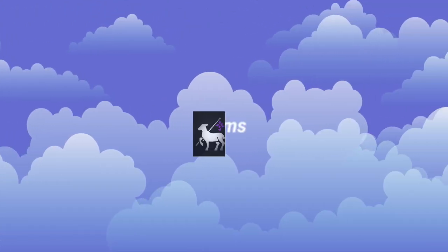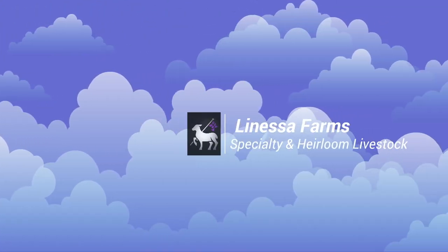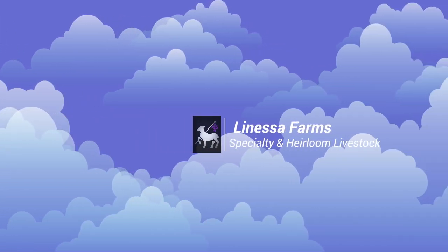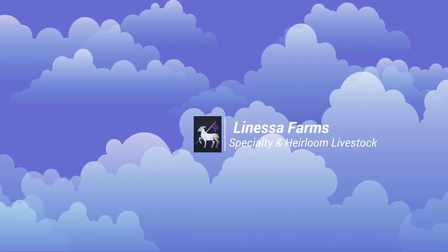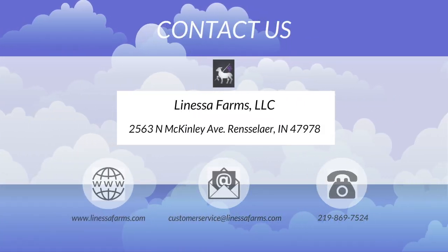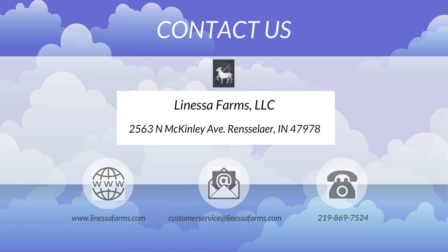Hey everyone, it's Tim from Lanessa Farms Specialty and Heirloom Livestock. Thanks for joining us again today. As always, you can contact us on our website at www.lanessafarms.com, send us an email at customerservice@lanessafarms.com, or give us a call or send us a text at the number listed below.